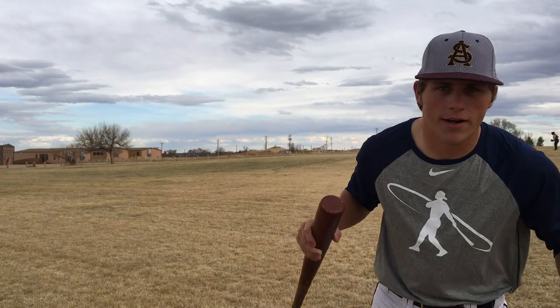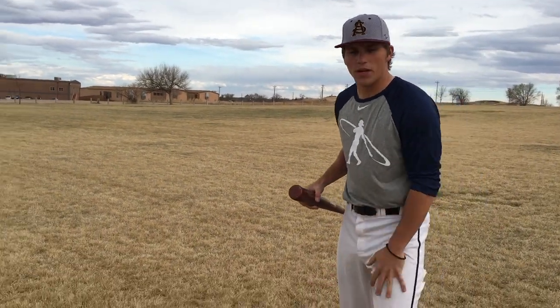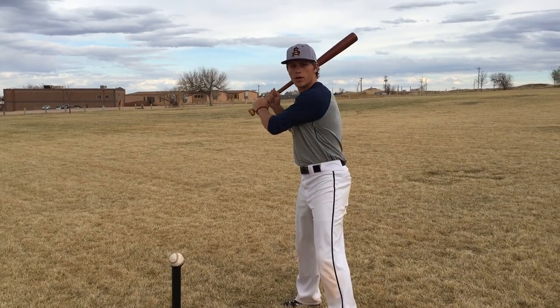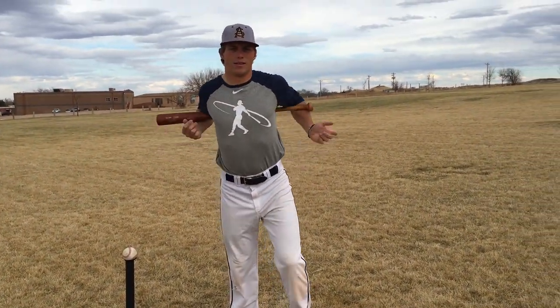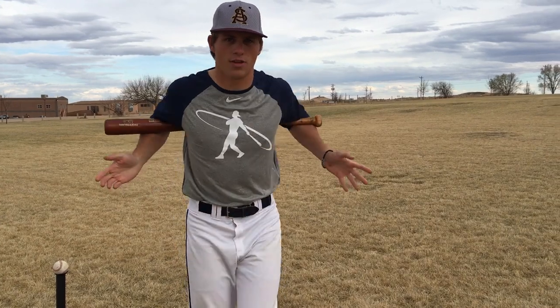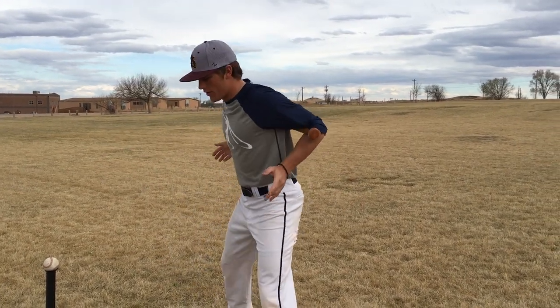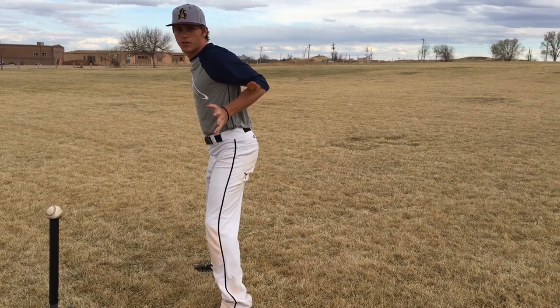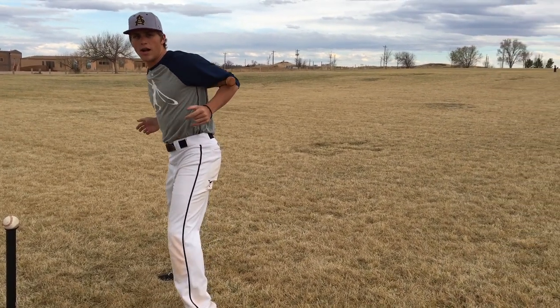So the very first one, you don't need a ball or a tee or really anything besides a baseball bat for this one, but we're going to work on firing our hips. I have the plate and the tee here just kind of for reference, but what you're going to do is actually just put the bat behind your back like this. We're going to go through our normal load and stride and our normal progression.